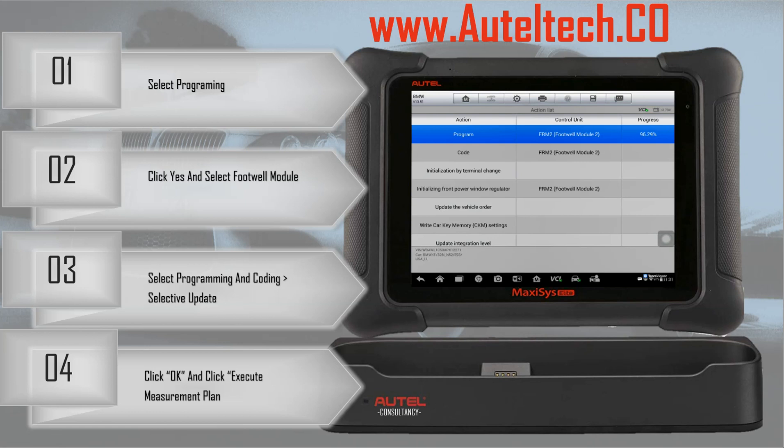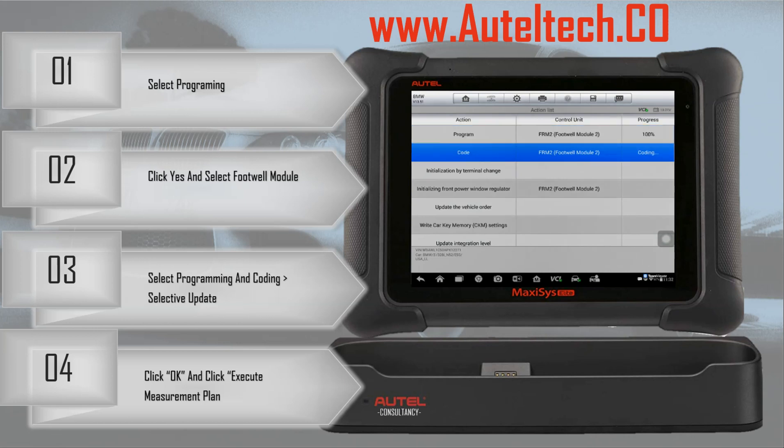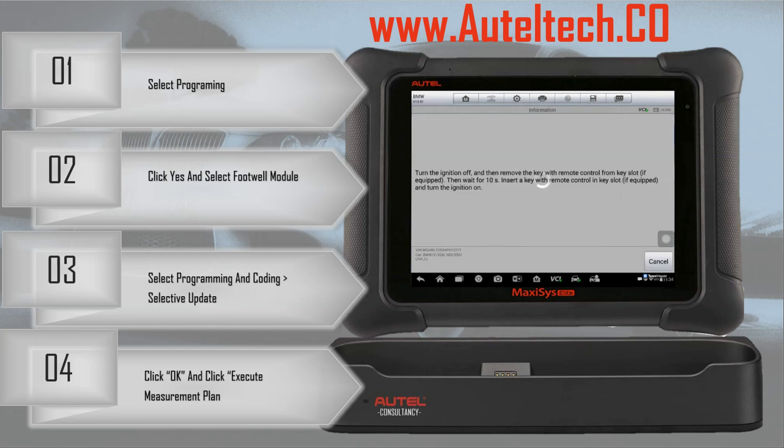A lot of people ask if Autel is going to be making programming available for other manufacturers. There was speculation — let's say that window is open, but it hasn't been confirmed yet. It would be nice, but it's a big project when you think about all the legal ramifications and servers involved.